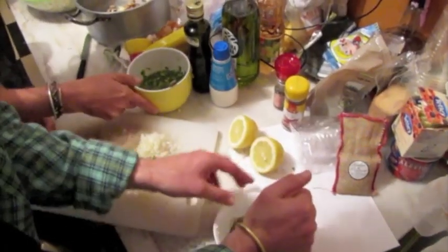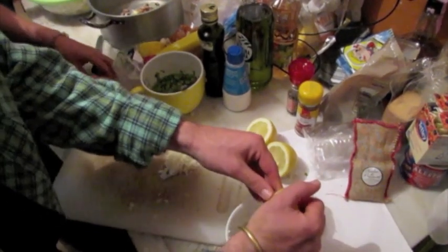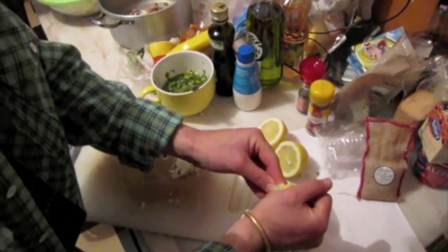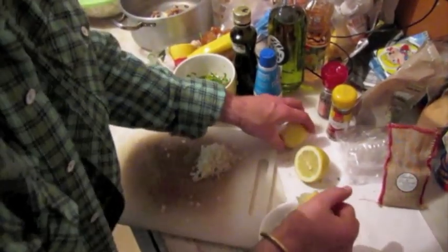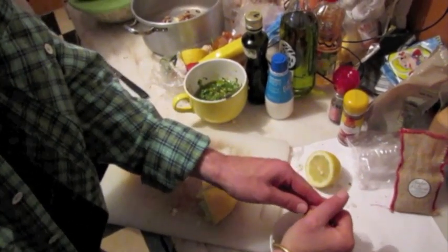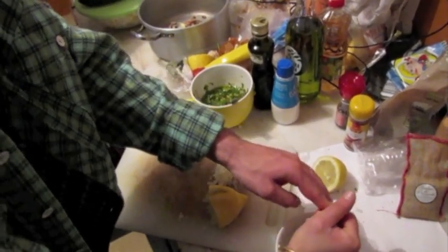Eat as much as you can. This is gonna be the sauce of the meat — what's gonna be the taste of it. Another one just in case, we can save these ones to put together with the meat. And then it's laying, waiting for the hotness.